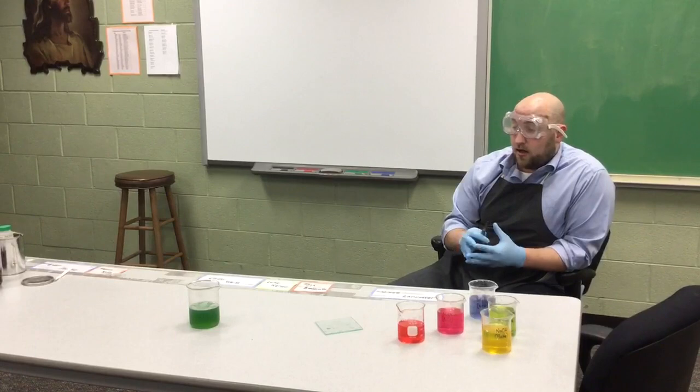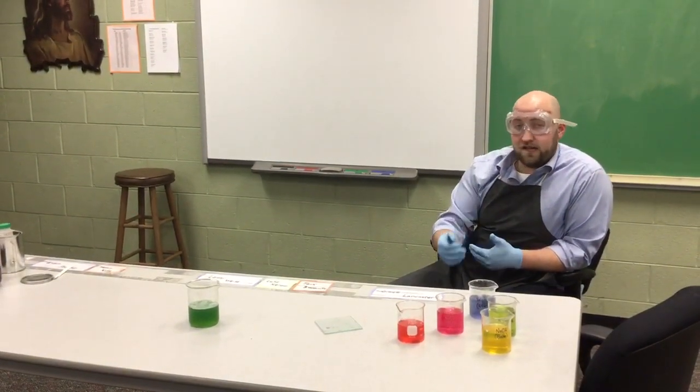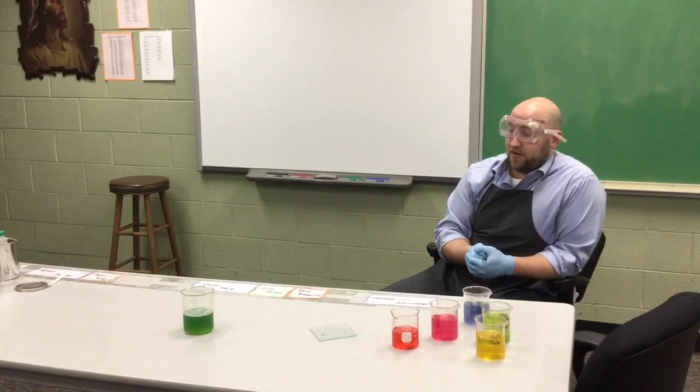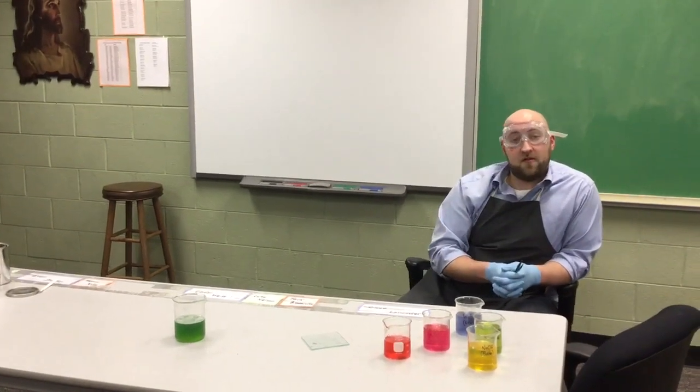And when we're done, we've just rearranged the atoms — we haven't made anything disappear or created something that wasn't there before. We've changed the way the atoms are arranged to produce a lot of sodium hydroxide. That's a look at chemical and physical properties for sodium. I'll see you guys later.